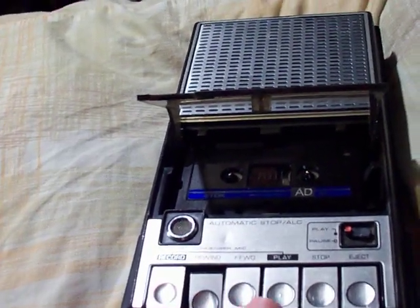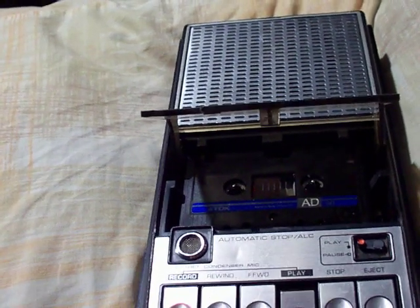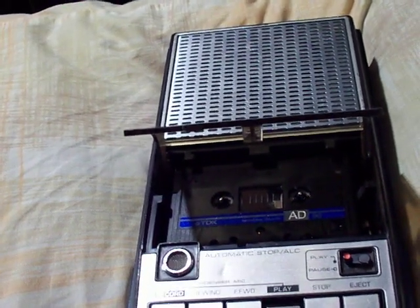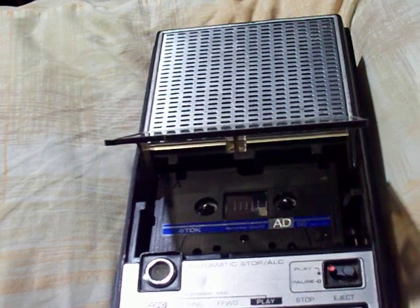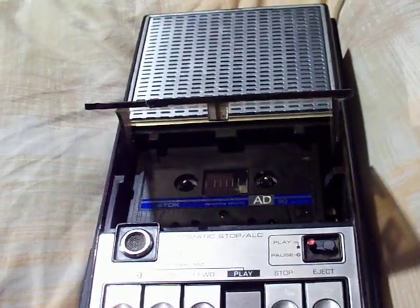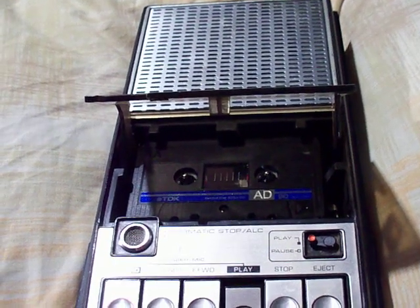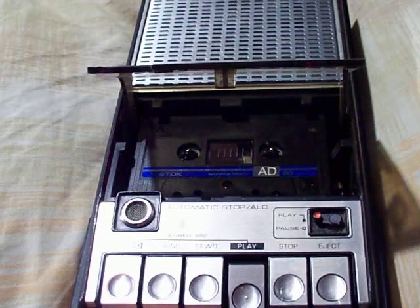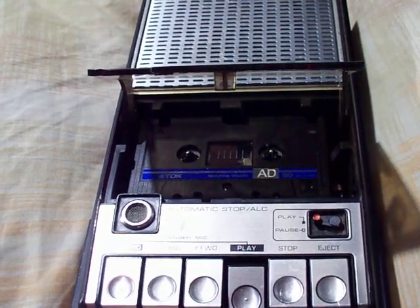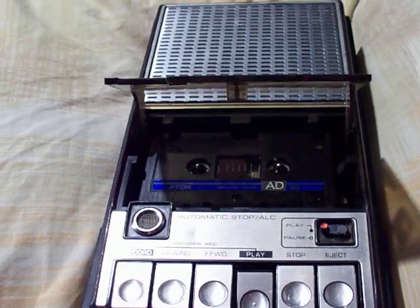I don't like that noise it made, but oh well — here we go. Testing, testing, one two three, one two three — testing of the General Electric model number 3-5105F cassette recorder after repairs. I am about one foot away from the microphone, getting up close, about five inches from the microphone — end of test.